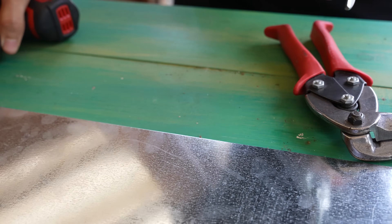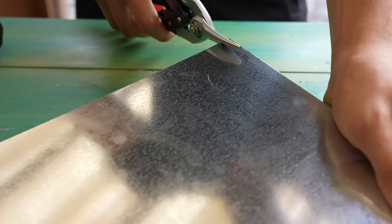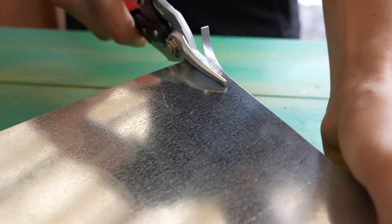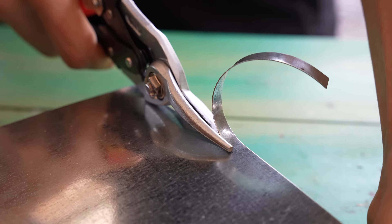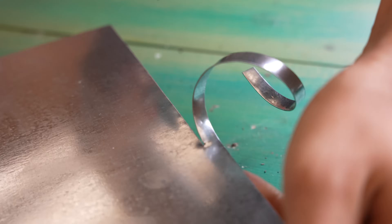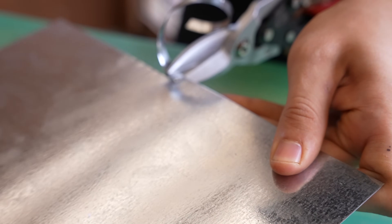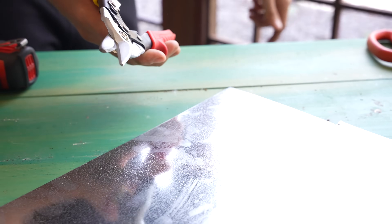Let's just see an example of that real quick. I got a piece of sheet metal right here — I'll just cut off a little piece. See how it's curling up upwards? The green-handled snips would be angling that thing downwards.